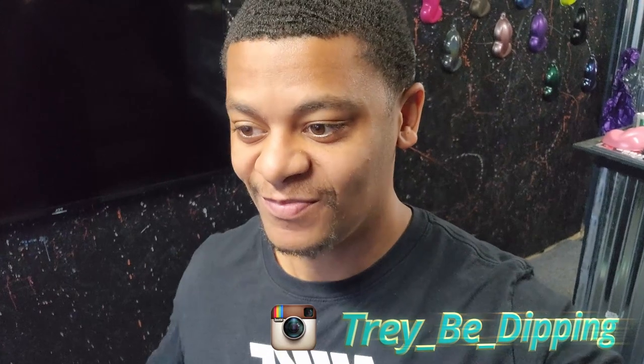What's up y'all, Trey dipping in the building — you know what time it is. The time has finally come to start working on the other prelude, which I have named Champagne. Champagne is finally getting the love she deserves, and this will be a series of videos from start to finish that I am more than happy to document along the way.